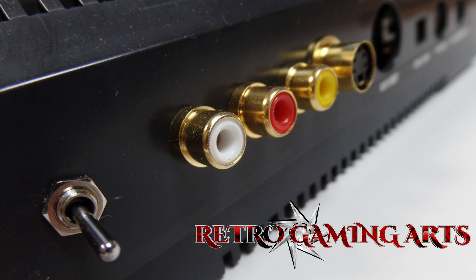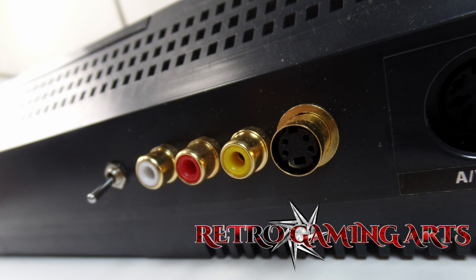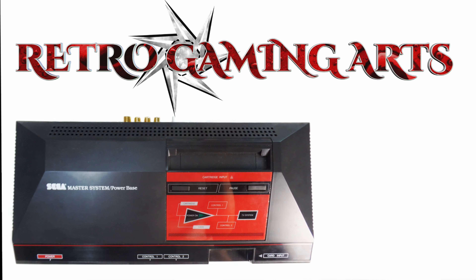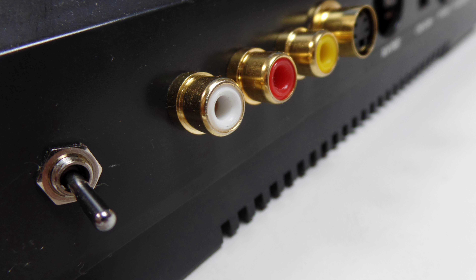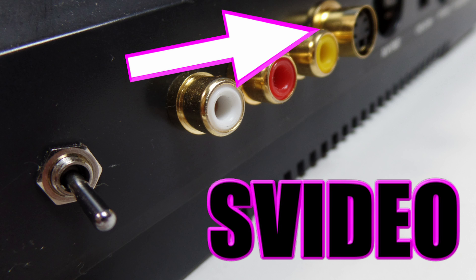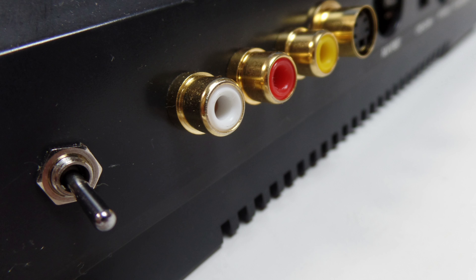Hey, Paul here for Retro Gaming Arts. Today we're going to be talking about this FM sound chip modded Sega Master System that also happens to have S-Video. How does it work? You have a switch on the back — push it down for PSG sound, up for FM sound — and you also have the S-Video jack.